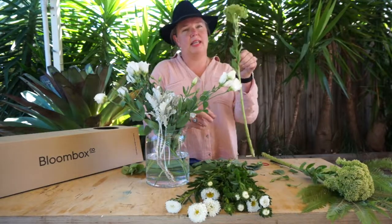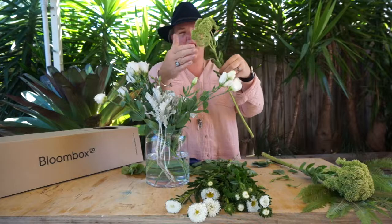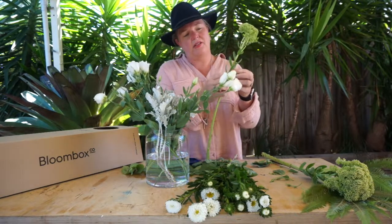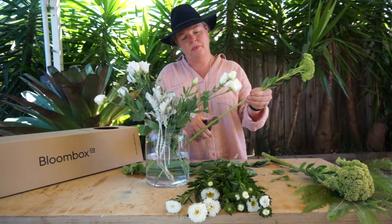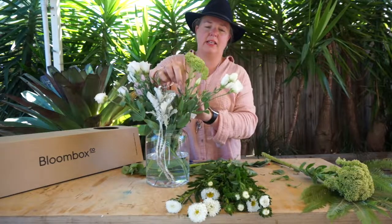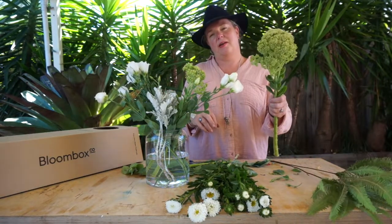We are going to play with the Sedum next. The Sedum is a groovy, avatar kind of space-aged little cluster of flowers at the top. It's got a really quite thick, juicy stem, so you want to make sure you give it a good trim, trim it on an angle, and then just weave it through, giving it some really nice space to sing in your vase.